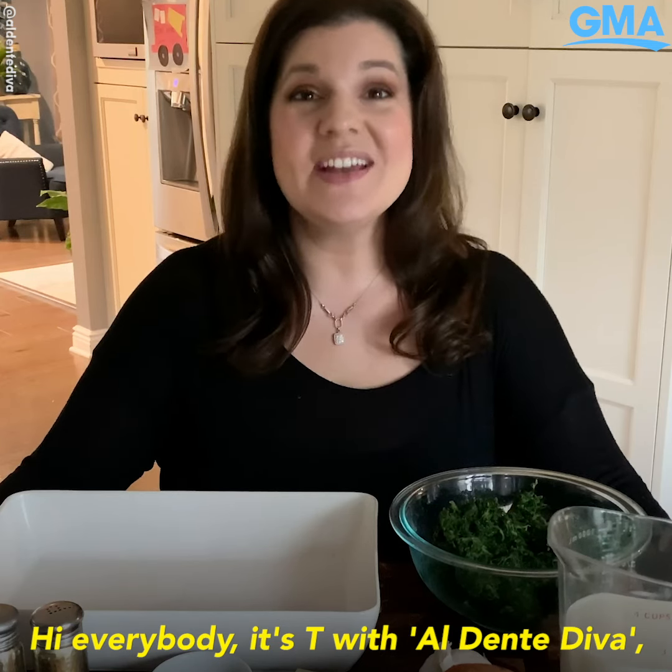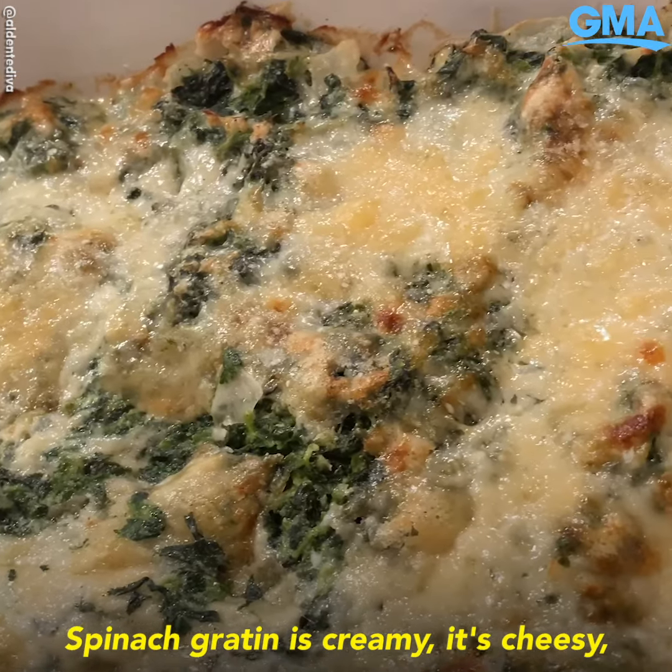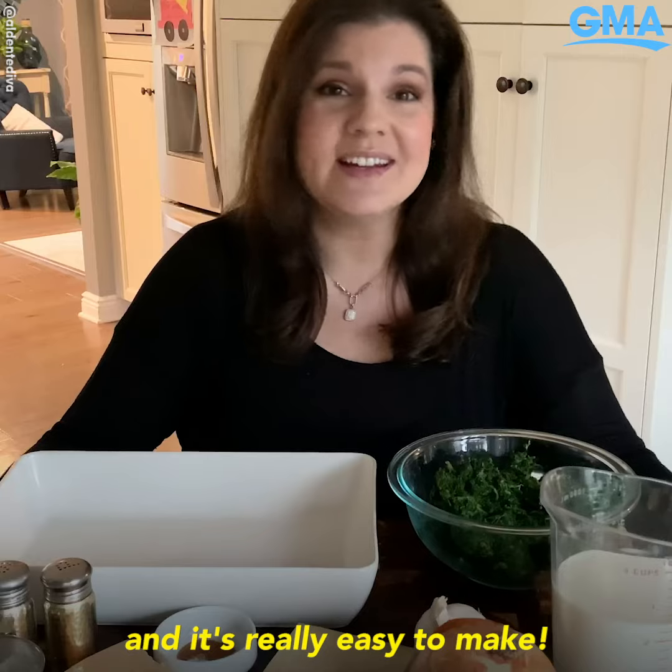Hi everybody, it's Tea with Al Dente Diva, and today I have an absolutely incredible side dish to share with you. Spinach gratin is creamy, it's cheesy, and it's really easy to make.